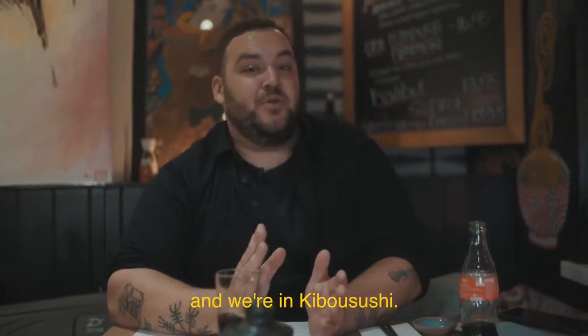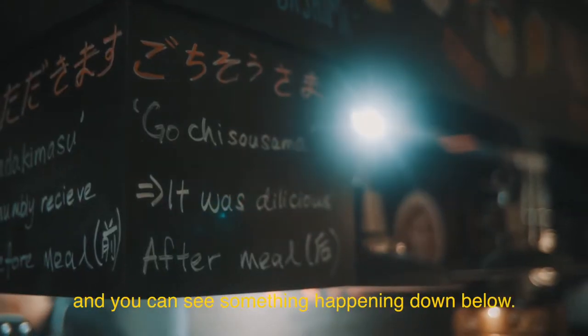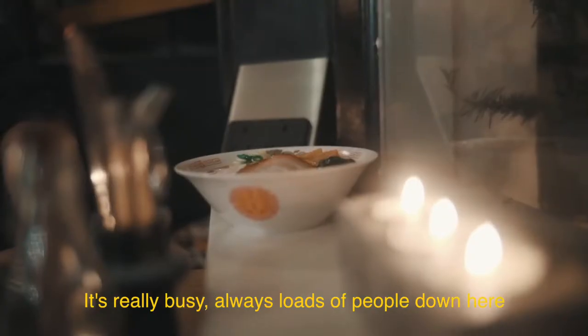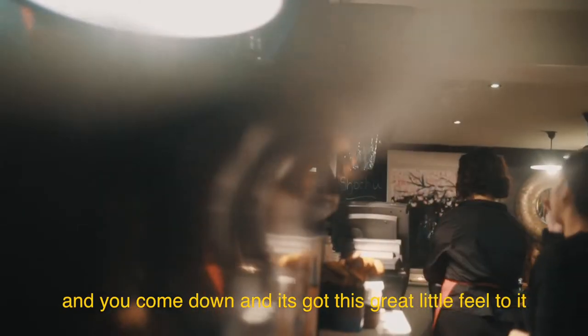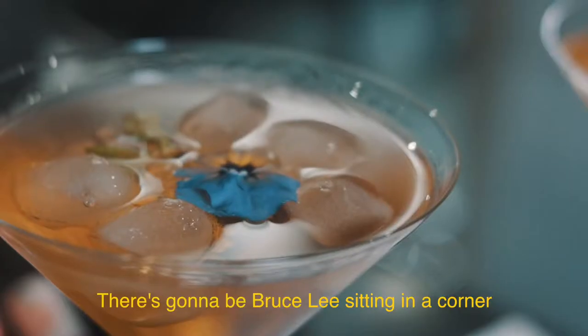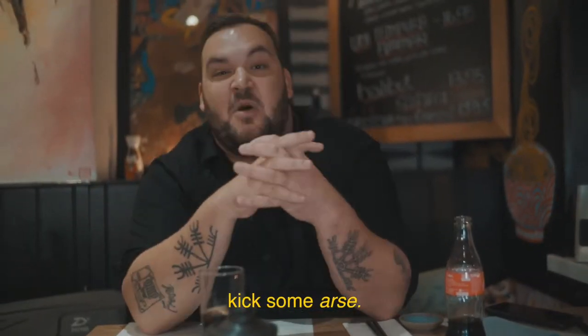So back in Cheltenham and we're in Kibu Sushi. It's in a basement — it's really nice. You walk along the street and you can see something happening down below. It's really busy, always loads of people down here. And you come down and it's got this great little feel to it. You feel like you're in one of those old kung fu films — like Bruce Lee sitting in a corner eating some rice ready to kick some arse.